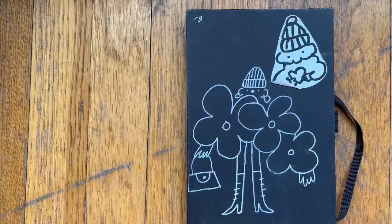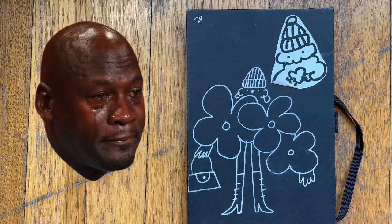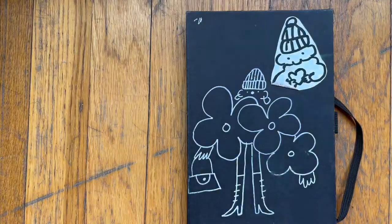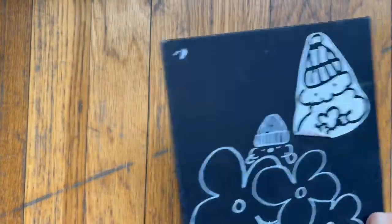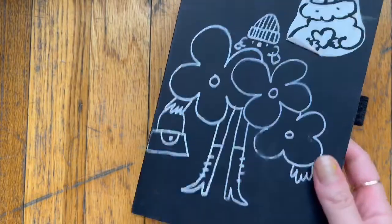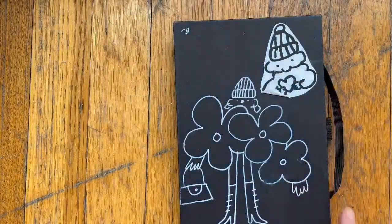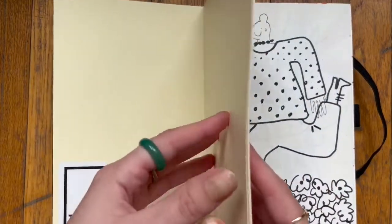Hey y'all, it's your girl Maddie back again with the bouncy camera. Let me explain myself — in my last sketchbook tour I said this is a really funky notebook, but I have an even funkier one. This was very much an experimental notebook, but I actually think this is probably my favorite sketchbook of all time. So let's get started and I'll talk you through it.